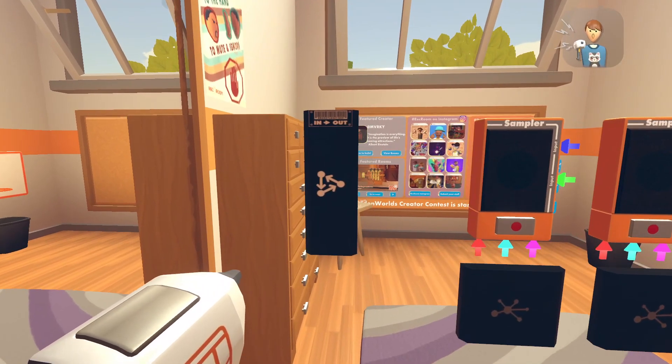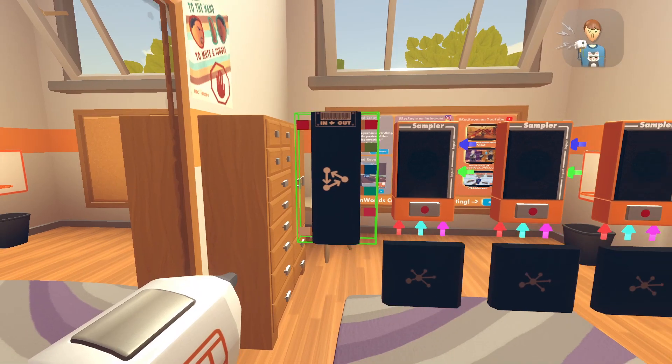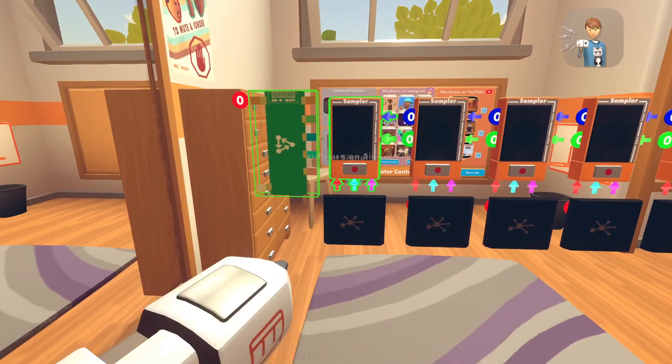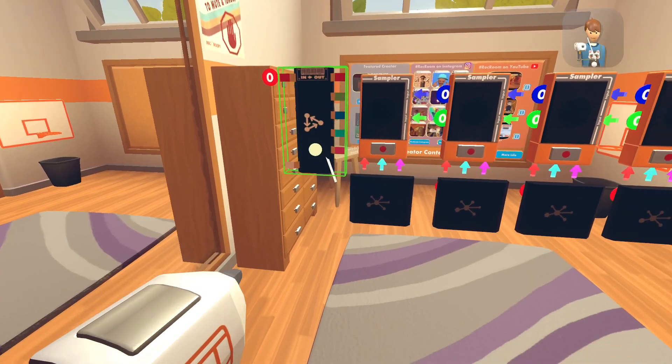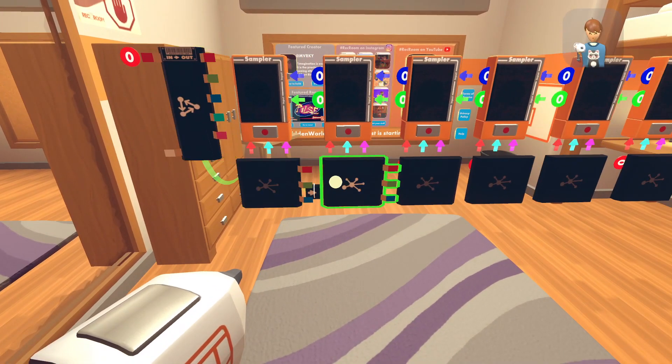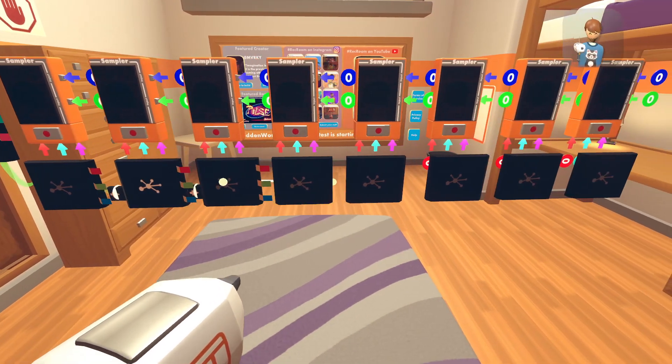Basically what this does is it loops the song. So you're going to place it down right next to it — it doesn't matter where you place it. Once you did that, just wire this thing to the first state machine, then go to the first, the second, third, and fourth.